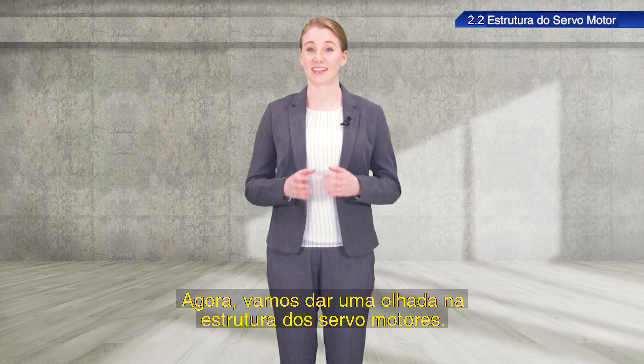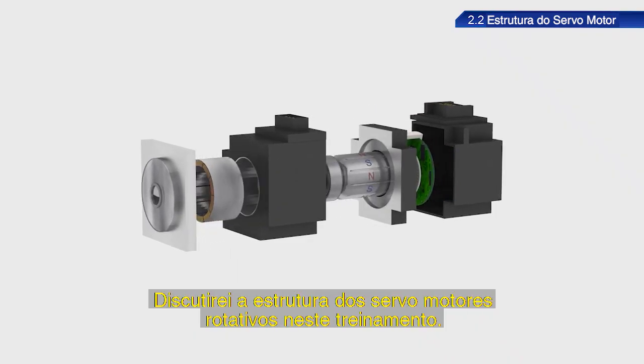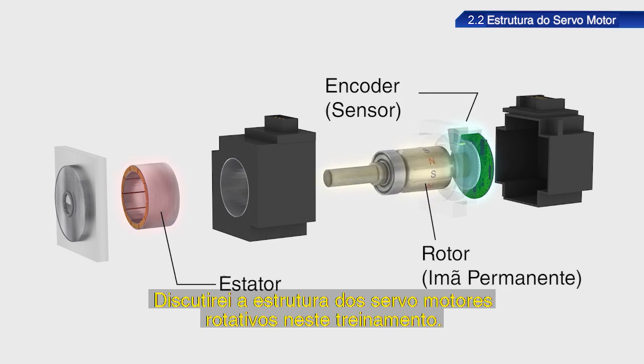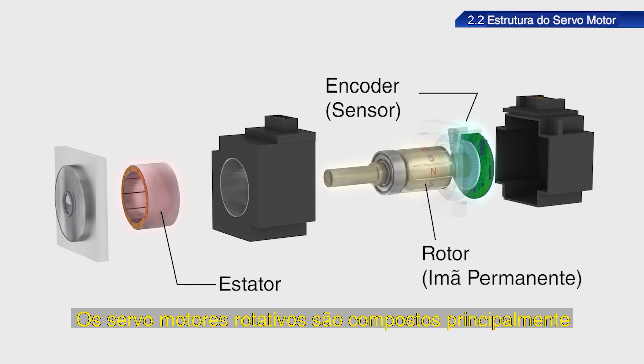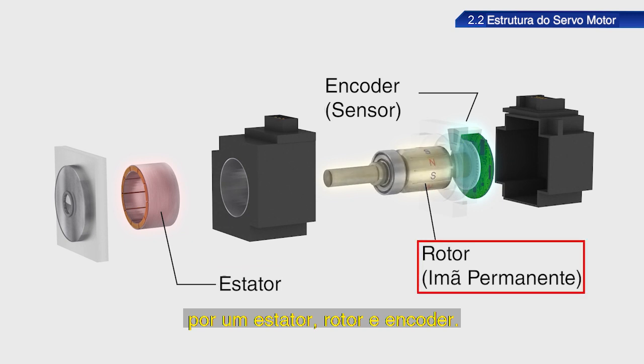Let's take a look at the structure of servomotors. I will discuss the structure of rotary servomotors in this training. Rotary servomotors are primarily configured with a stator, rotor, and encoder.